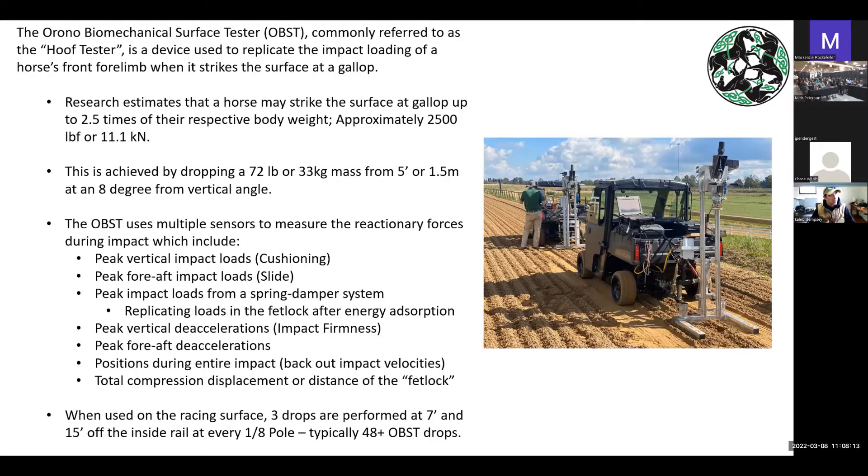We take three drops on the inside racing lanes, which is typically about seven feet, and the outside racing lanes, which is 15 feet. We do this at every eighth pole, so for a mile-long track we're taking 48 measurements. I actually joke that I can relate to the horse going from Churchill to Pimlico to Belmont, because that extra half mile at Belmont — lifting up 72 pounds from a deadlift — is kind of exhausting. So it's a nice comparison for me.